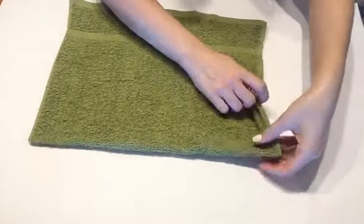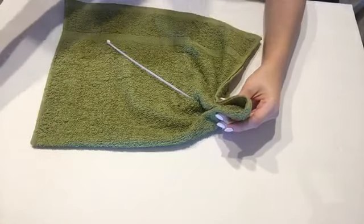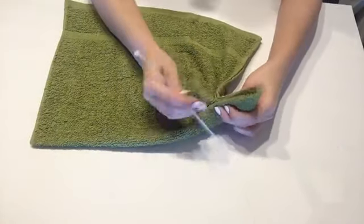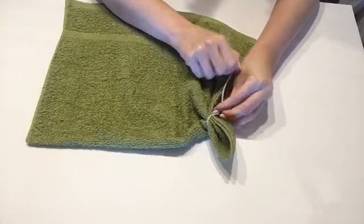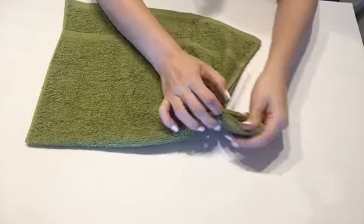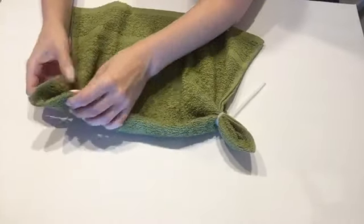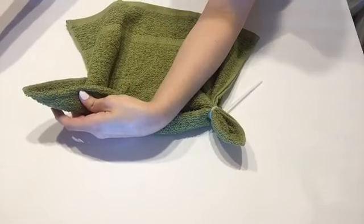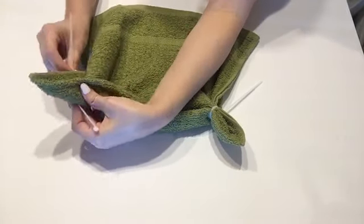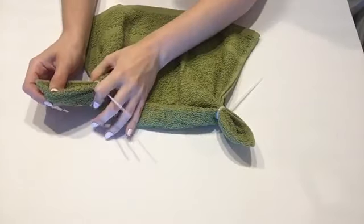Once your hot glue is dried, go ahead and pinch the corners to form the ears. In order to hold it tight, I used a zip tie. I was worried that over time rubber bands would disintegrate or weaken, so this felt like a more permanent solution. I just folded it around my finger to give it a little bit of an ear shape — just play with the size and shape you want. Pretty cute how it automatically looks like a little Baby Yoda ear.